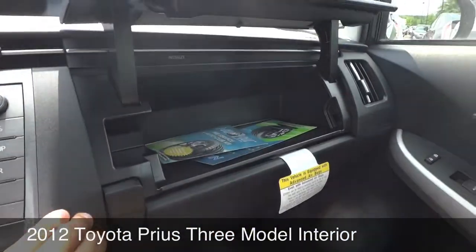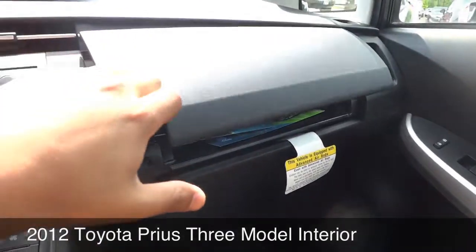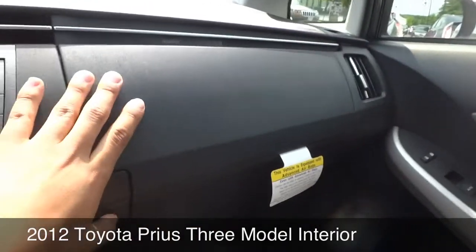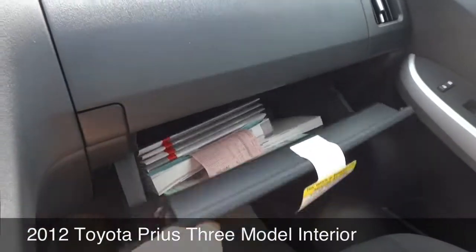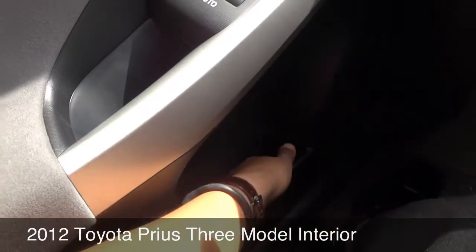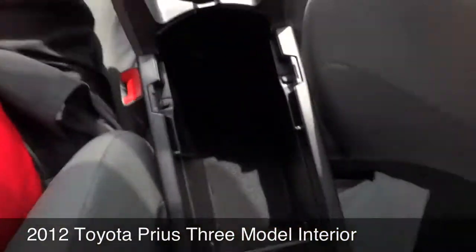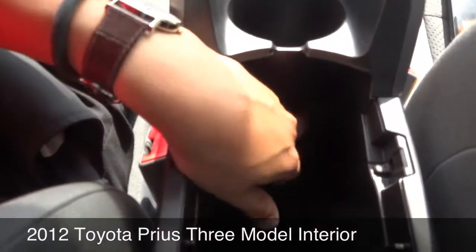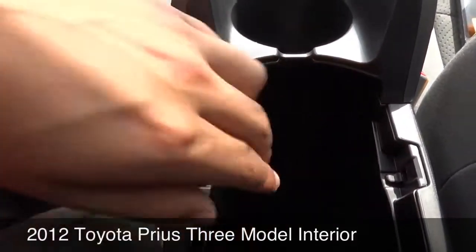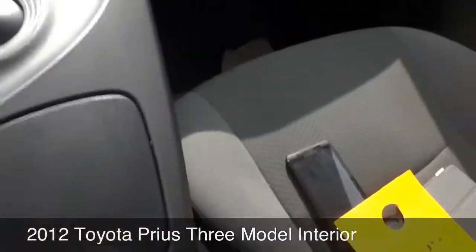Up top, I like the little space — the extra glove box. I guess we could start calling that something else. And your bottom glove box, your space for a cold drink, your armrest which includes another charger, your auxiliary, and your iPod USB connection. That's all good.